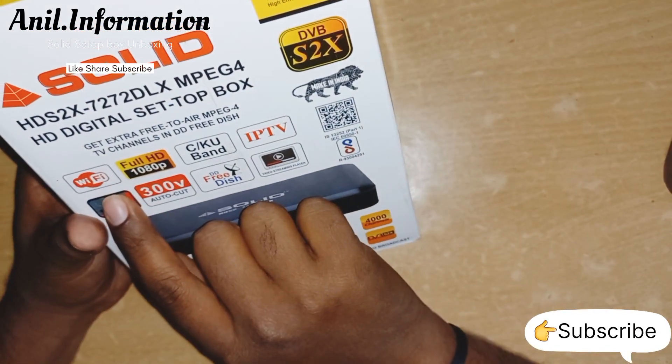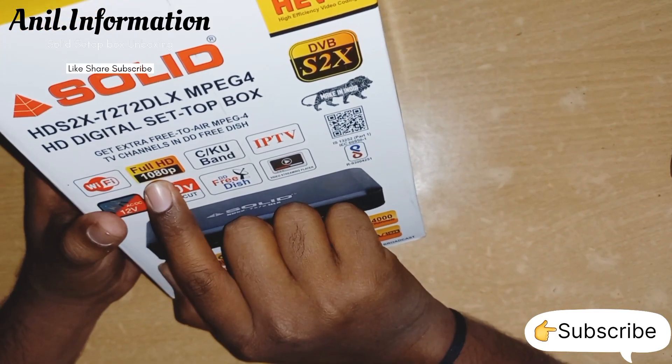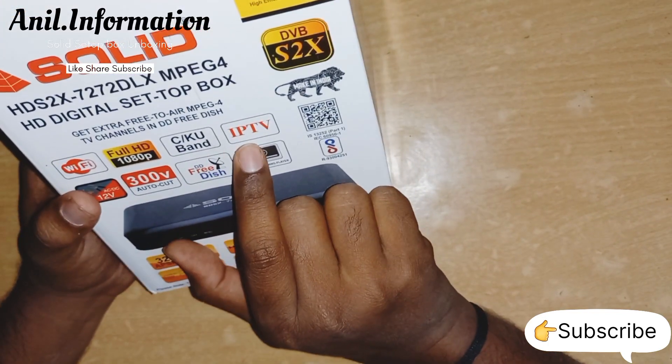Here we have support for quick functionality. Wi-Fi. Full HD set-up box. This is 1080 pixel. CQ-band. IPTV.